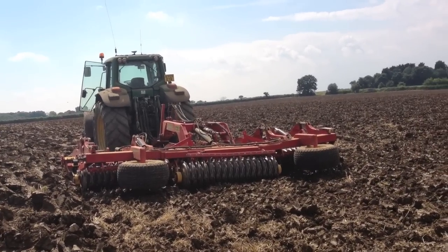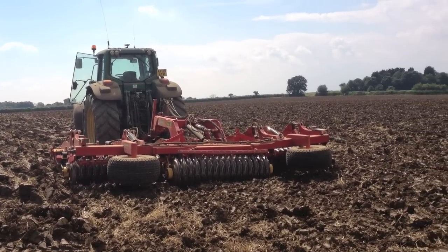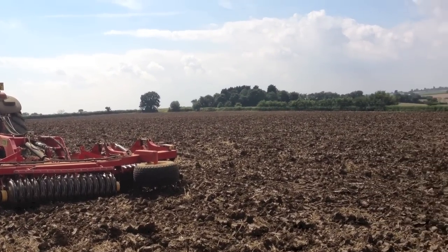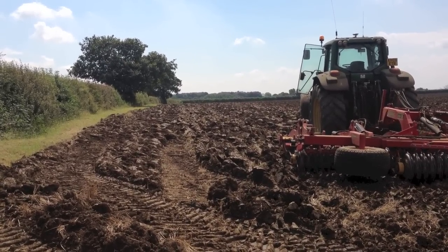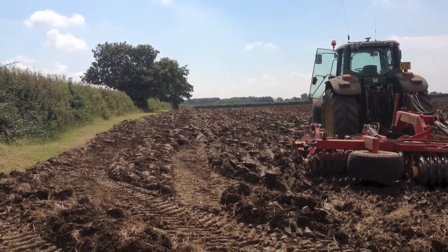I'm still cultivating with this carrier, this Faderstad carrier behind our plough. It's in pretty blocky conditions. It's been very wet, so it's ploughed quite wet. The top's just dried off so I can cultivate it, but it's quite a rough ride.